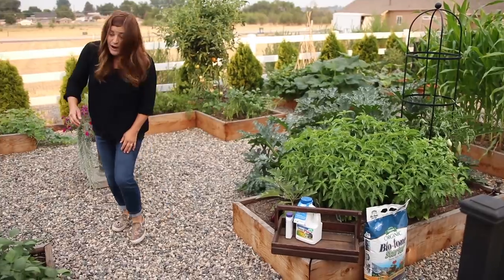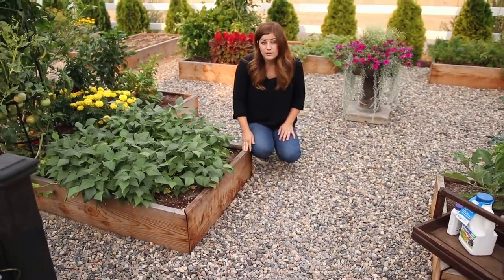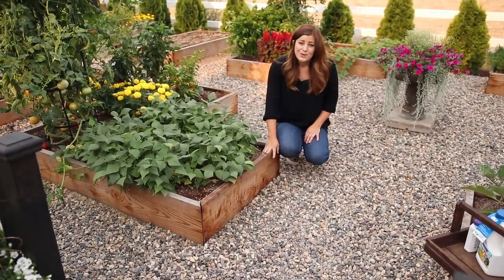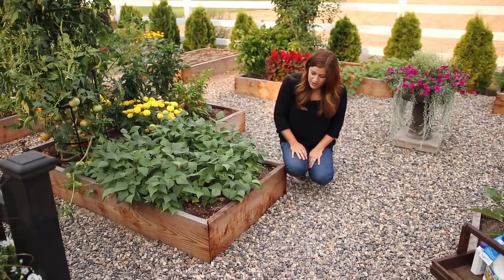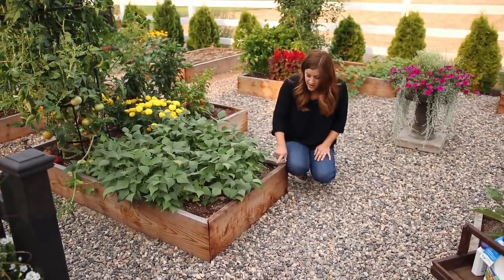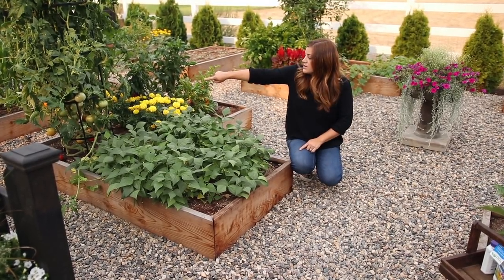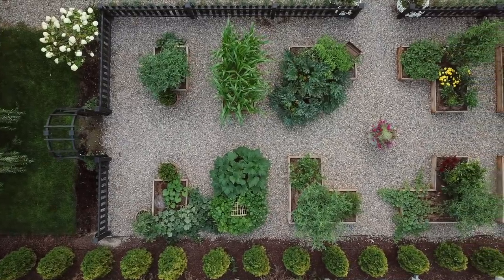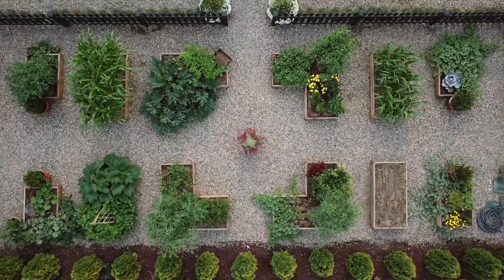Our raised beds are made out of redwood, which is a great wood in garden spaces because it doesn't weather quickly and won't fall apart. I went with redwood over cedar because cedar was about three times the price. These are two-by-twelves with three-foot widths. There's a six-foot L-shape, and the rest of my beds are four three-by-six beds and four three-by-four beds in addition to these L-shaped beds.